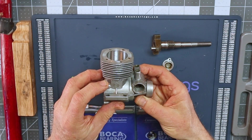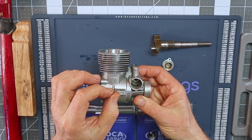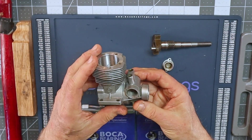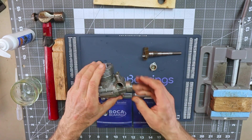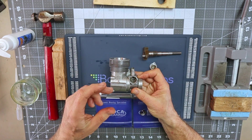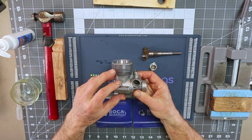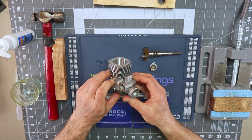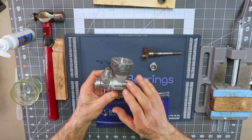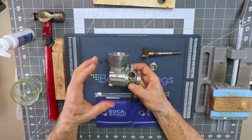Another technique is using wadded-up wet pieces of paper towel or tissue paper the same way. However, both techniques only work with fully shielded bearings — with an open shield bearing the materials just ooze out. In all the times I've tried, I've only successfully extracted this bearing once. It's surprising that so many manufacturers copied this design yet nobody ever made a tool to extract that bearing efficiently, safely, and easily.